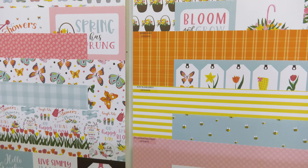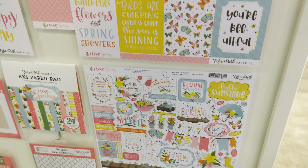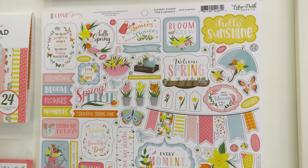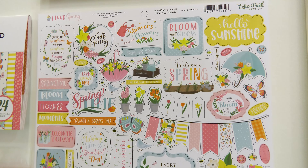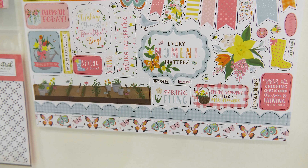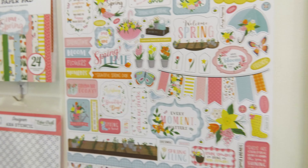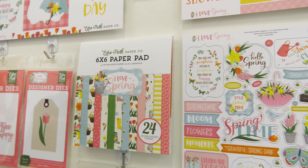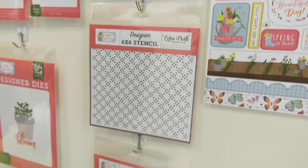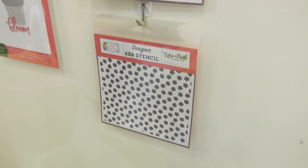The 12 papers are right here and to the right. Then we'll look at the 12 by 12 sticker sheet, which has all the elements — we get so much on there with nice intricate cuts. We'll also see the 6 by 6 pad with shrunk-down designs, and come down lower to look at the two stencils with this collection.